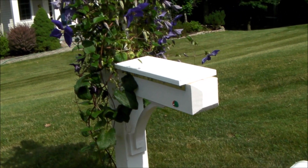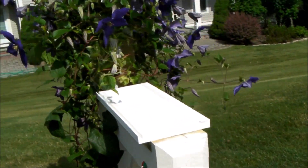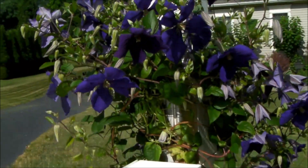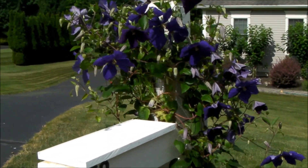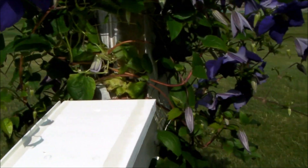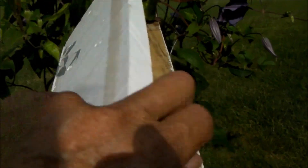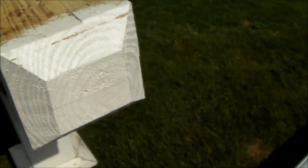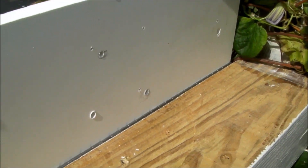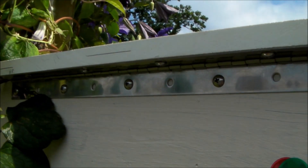Hello everybody, I wanted to show you the latest modification I've made to my breakaway mailbox in wintertime. These vines and this flowering plant are not here right now, but I've taken the bottom mounting board for the mailbox and I've hinged it. I've got a stainless steel piano hinge here with stainless steel screws.